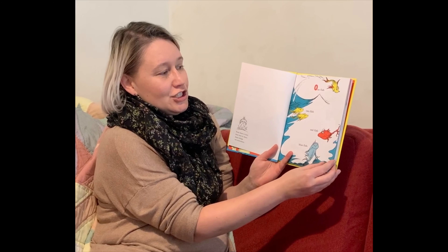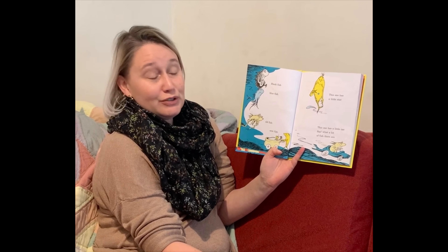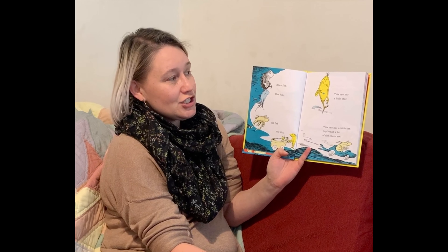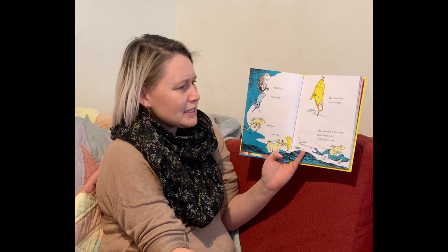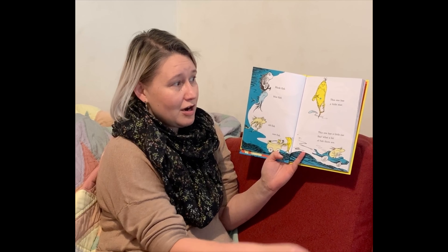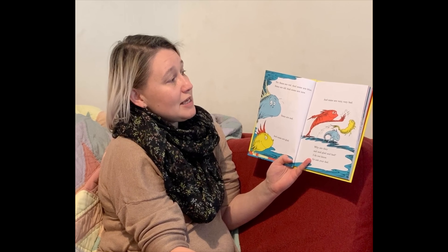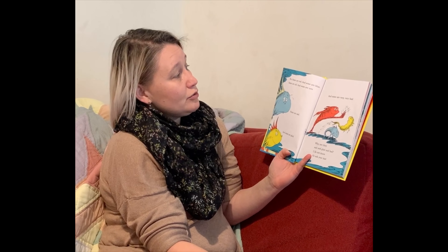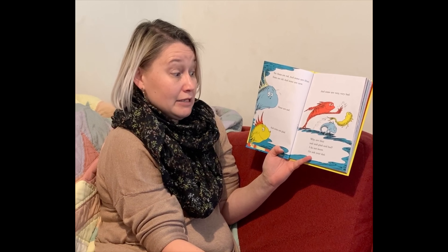One fish, two fish, red fish, blue fish. Black fish, blue fish, old fish, new fish. This one has a little star. This one has a little car. Say what a lot of fish there are. Yes, some are red and some are blue. Some are old and some are new. Some are sad and some are glad. Some are very, very bad. Why are they sad and glad and bad? I do not know. Go ask your dad.